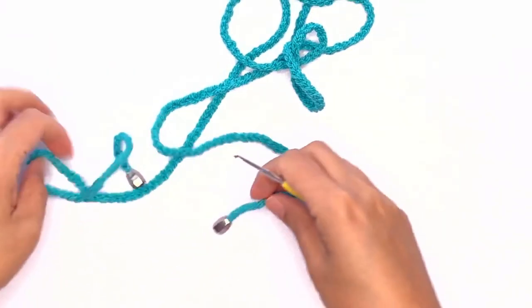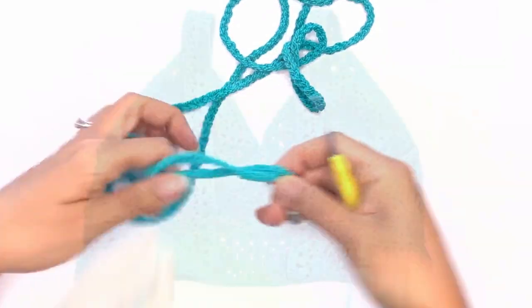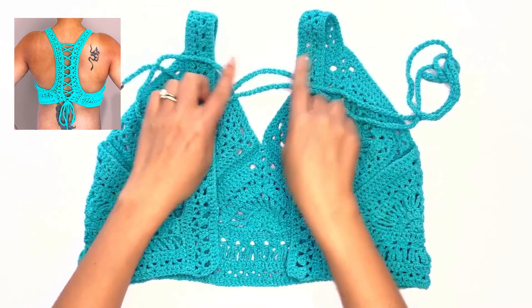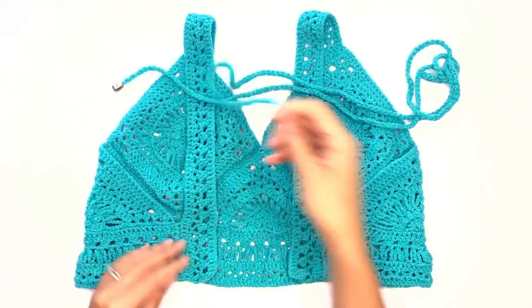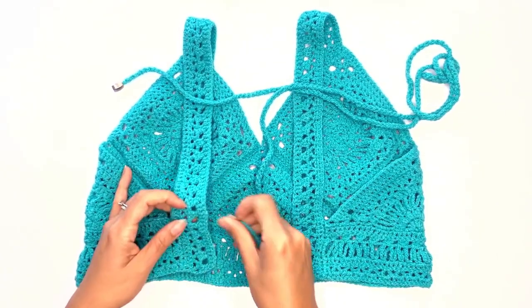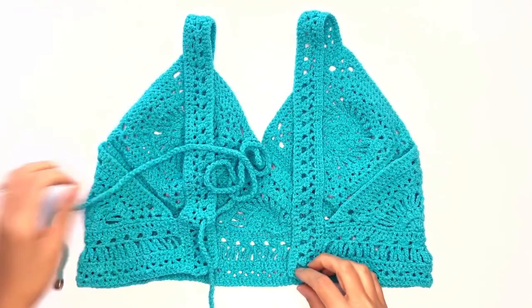And there you go — we've just completed our ties. Now let's add them to our top. As mentioned, you can add the ties anywhere along the straps, but I would like to add them to the bottom of the panel instead, working with the bottom five loops. Insert the tie through the back of this loop and drag it halfway.